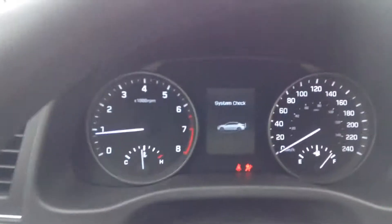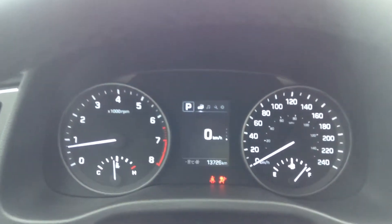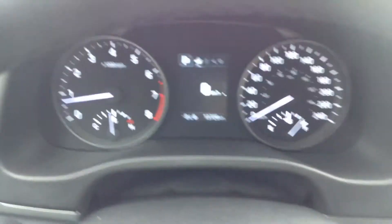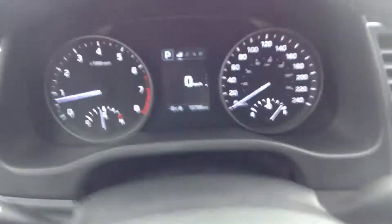Down here we have our push to start, so foot on the brake and just a button. It does your system check for you, and we have 13,726 kilometers. You can see that we've got a little thermometer thing there.